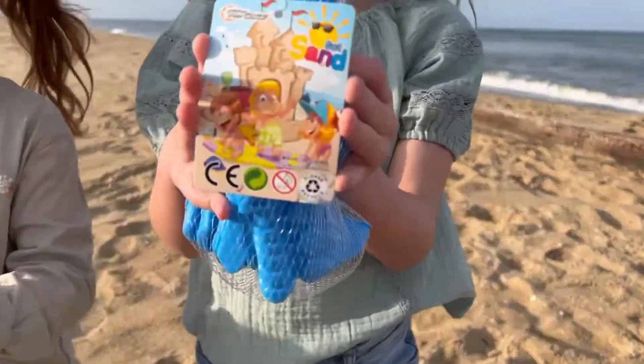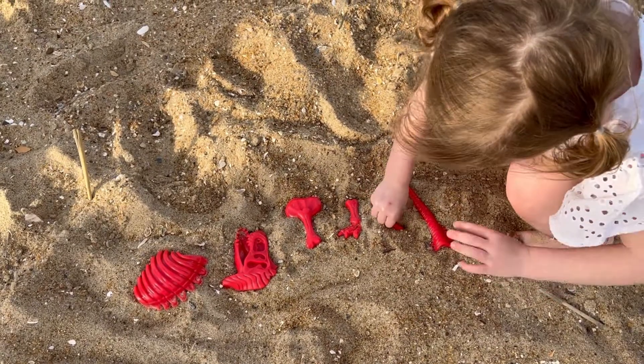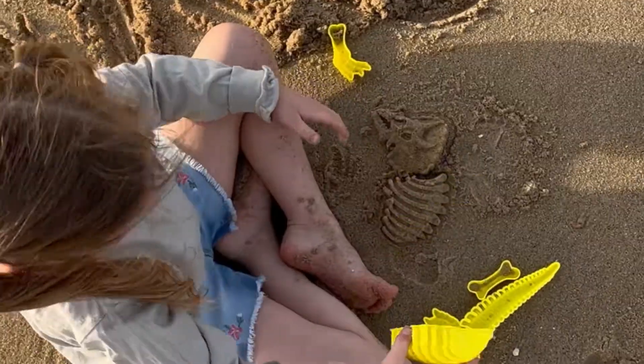Sand toys can be fun and exciting to play with on the beach, but there is nothing like a unique playset. Beach pals, beach balls, and sand castles are typically the only toys at the beach, but now you can add to your beach kit and make your very own dinosaur Jurassic fossil in the sand.